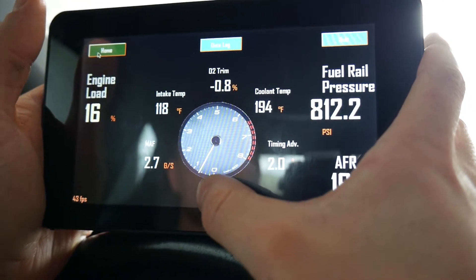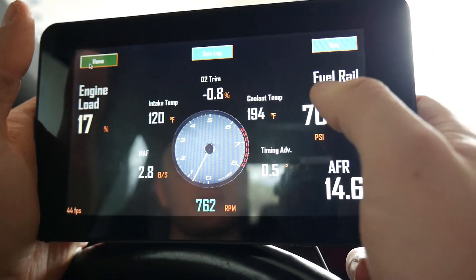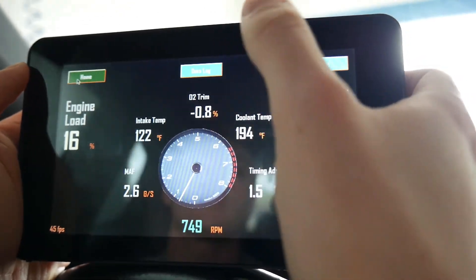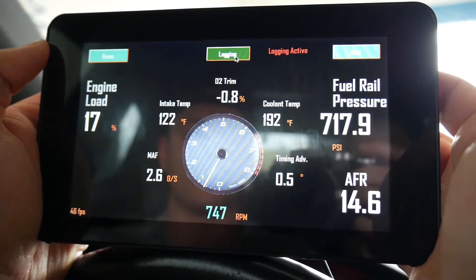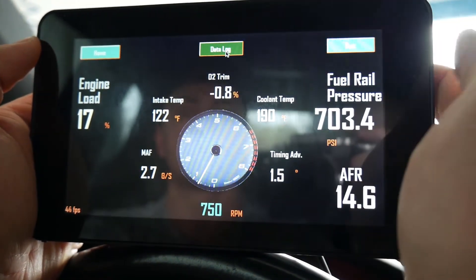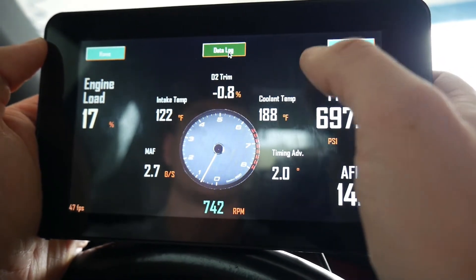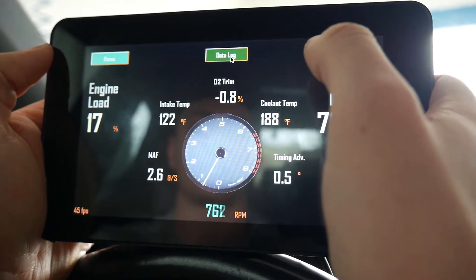The tachometer will turn red above 3500 RPM to indicate a shift point. We also have air-fuel ratio and fuel rail pressure — the high numbers are due to direct injection. From here we can data log: all this information can be logged to a CSV file using that button, and the CSV file will be named 'datalog' followed by the date.